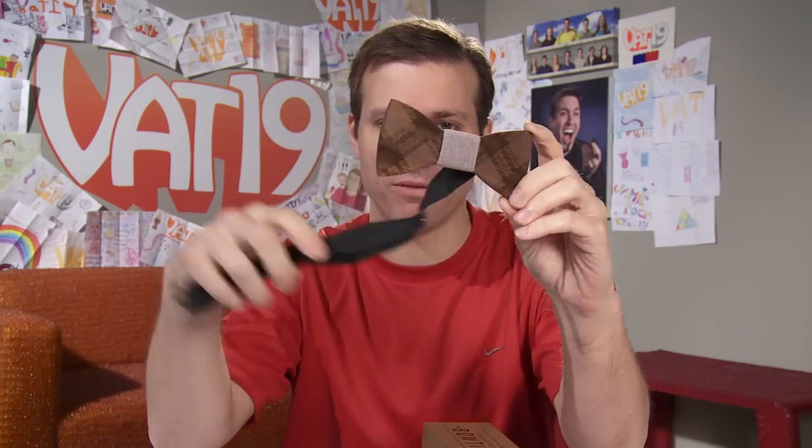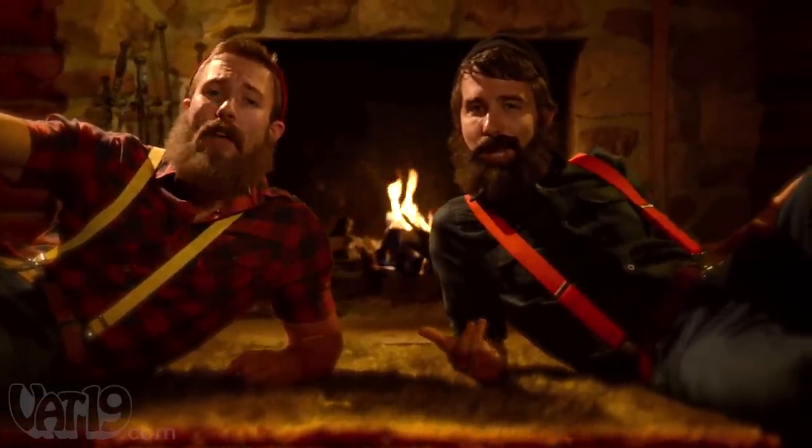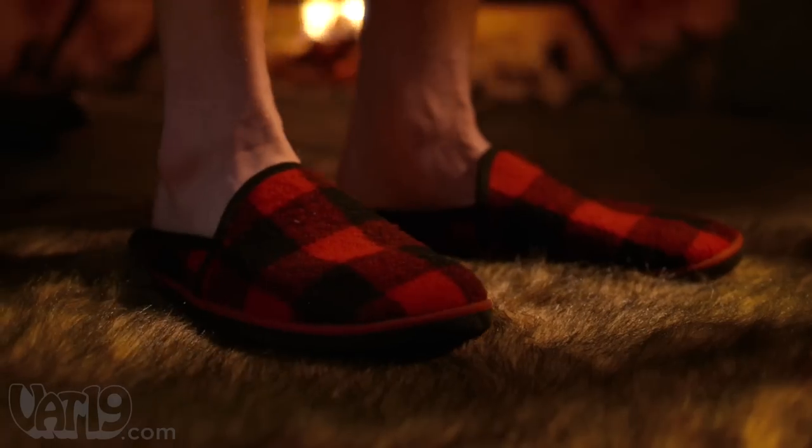What an unplanned segue — this is the Wooden Bow Tie! It's a bow tie made out of walnut with a laser-etched plaid pattern. You can never have too much plaid. Laser-etched plaid on a wooden bow tie — I don't think you can get any more lumbersexual than this. Handcrafted and made in the USA.